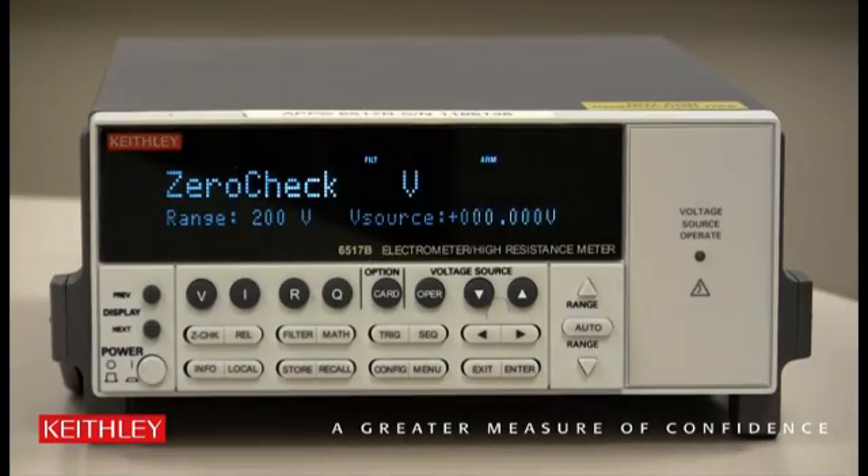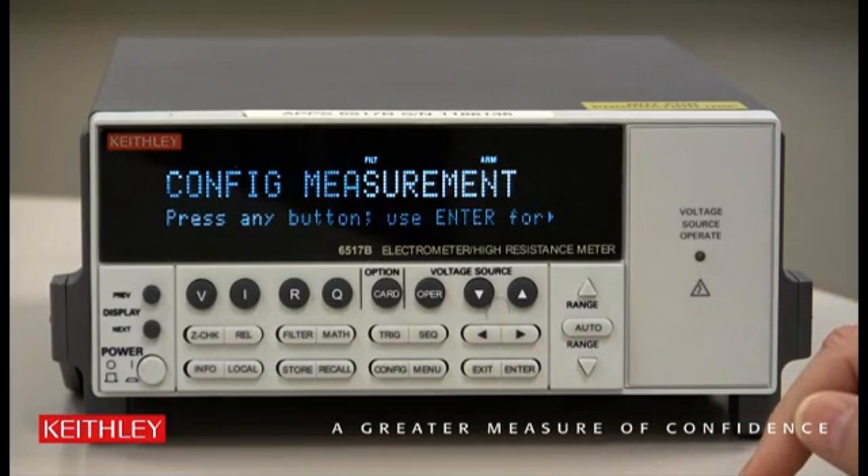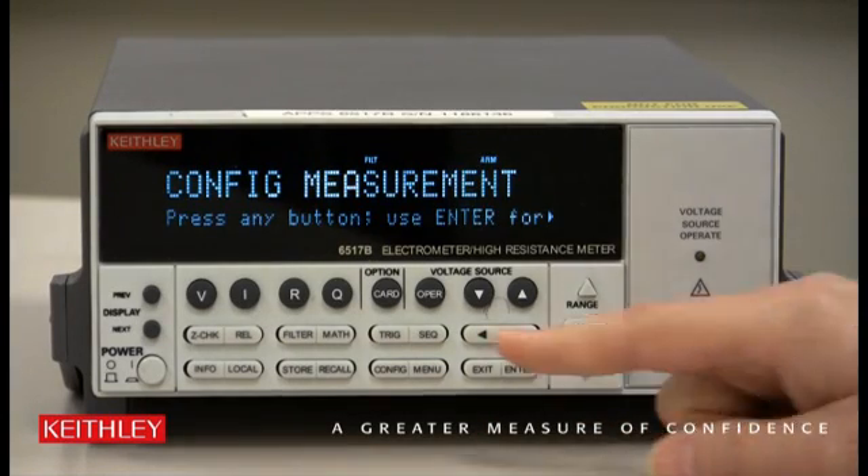The meter connect feature is very easy to enable. All we need to do is press a few buttons. We go to the Config button first, then press OPER — that's Operate.